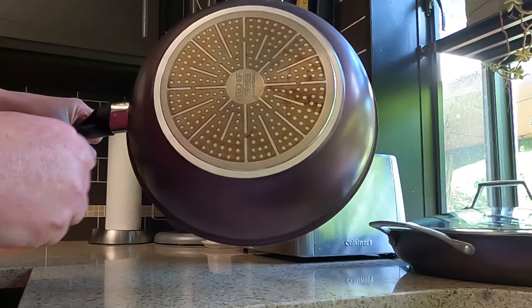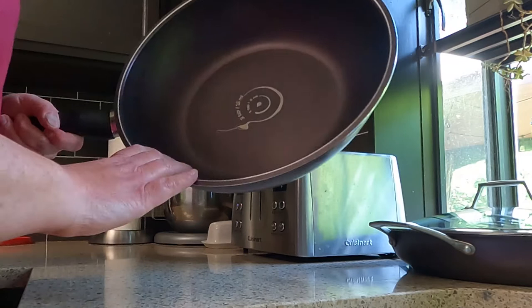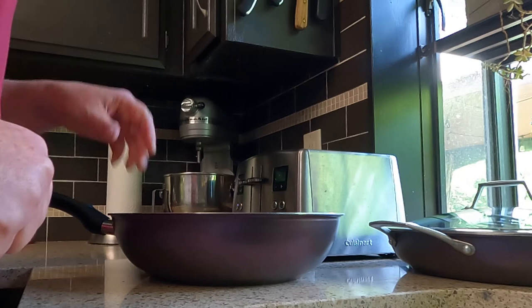You can probably see we don't use the wok as much — it's a little cleaner on the bottom — but I do use it, I like it, and it's wearing well. I'm happy with the cooking surface and happy overall.